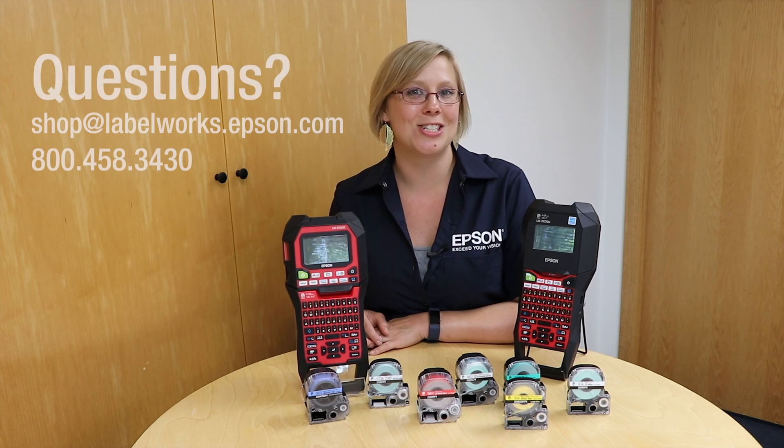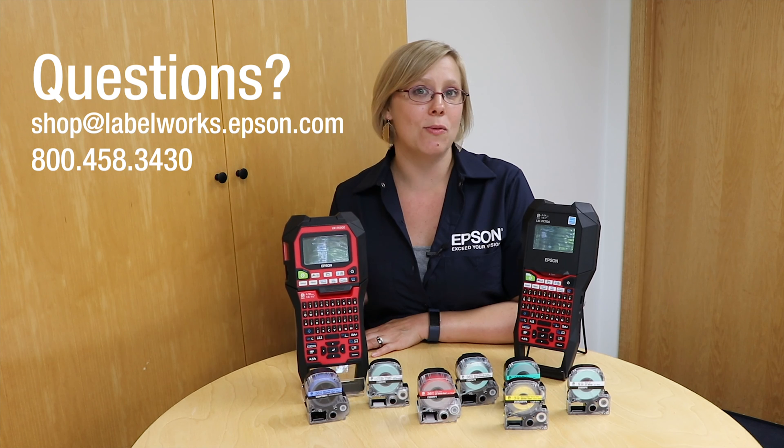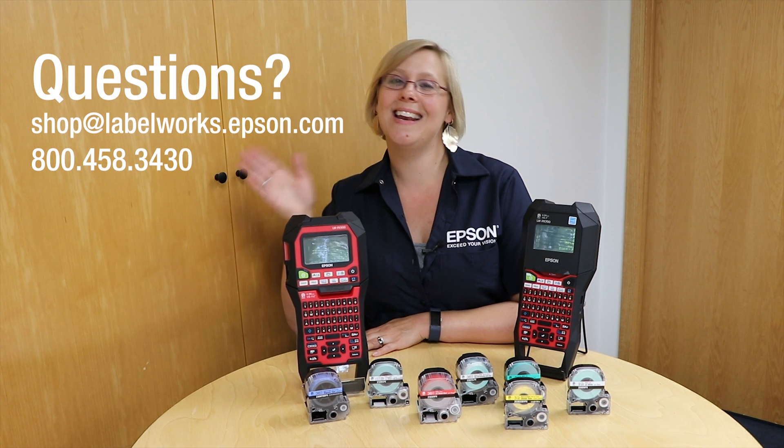If you have questions on the 700, the 900, or how they may fit with your specific needs, please feel free to reach out — we would love to chat with you. Thanks again, and happy labeling!